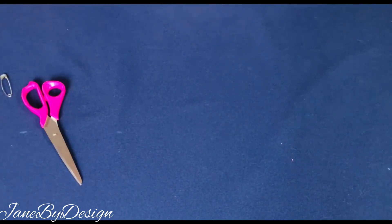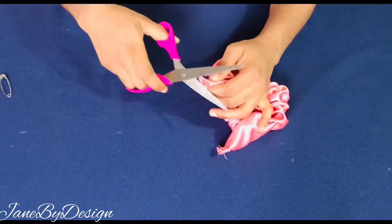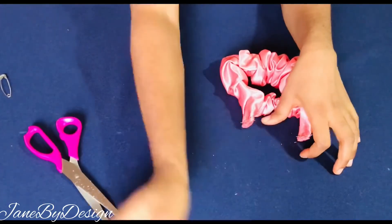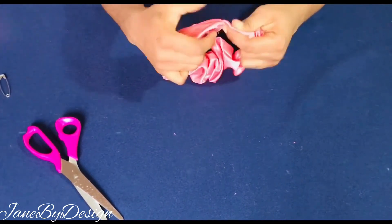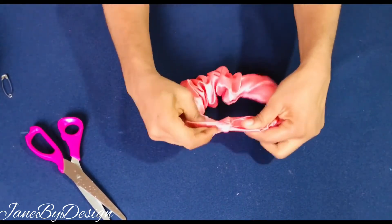After stitching it down, I'm going to cut out the excess raw edges from stitching and then turn it inside out so you can see what our scrunchie looks like. I'll turn the raw edge inside, and you'll see that the scrunchie effect kind of hides the raw edges and the stitches.